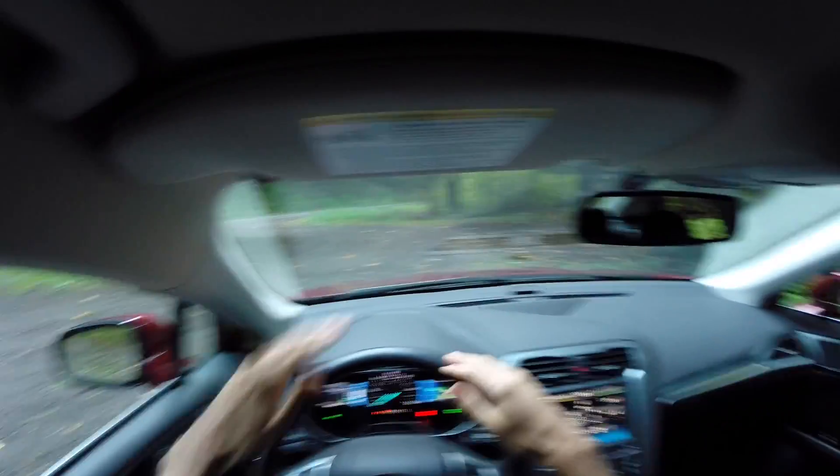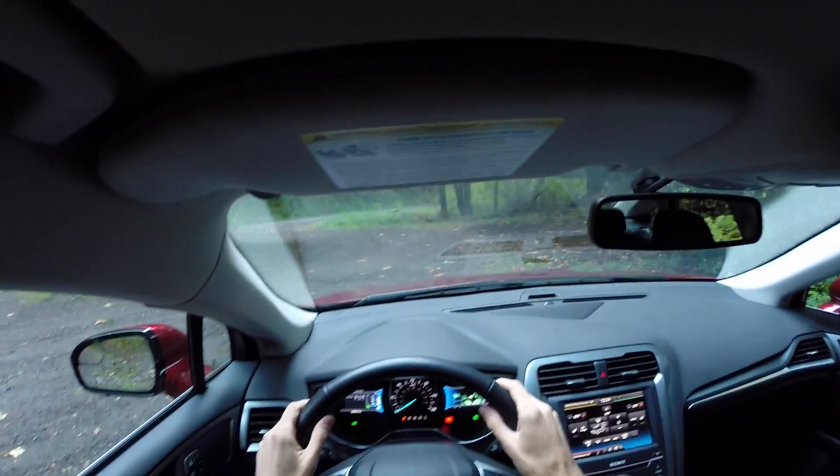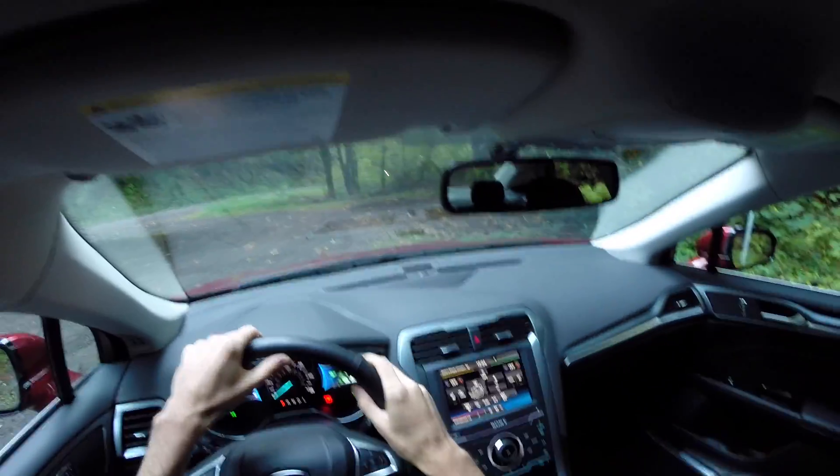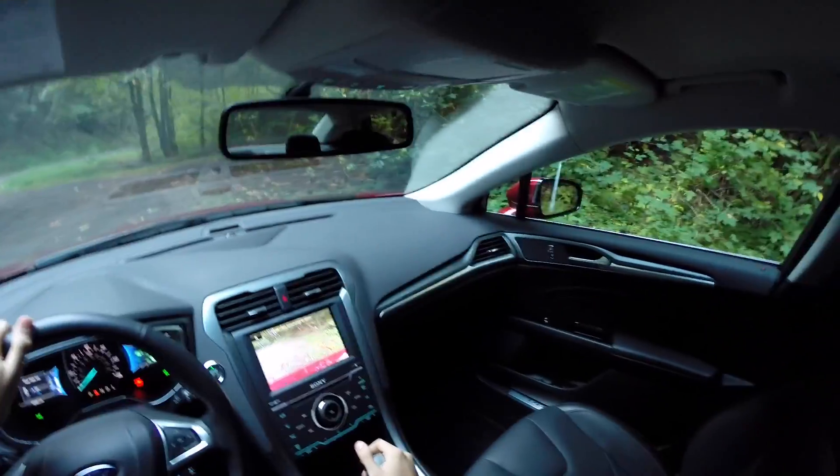Visibility is okay. All the windows are kind of narrow, and the front windshield is positioned fairly far from the driver. That said, there is a reverse camera, and blind spot mirrors on the outside mirrors as well.